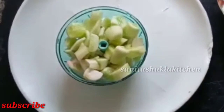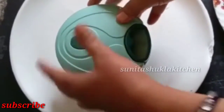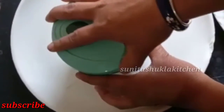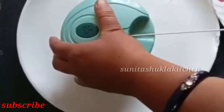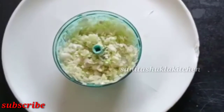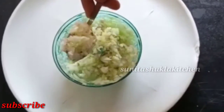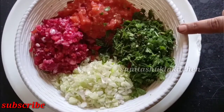Now we chop them. I am going to chop the onion and cut the onion. I will chop all the vegetables in this way. I chopped all the vegetables in this way.